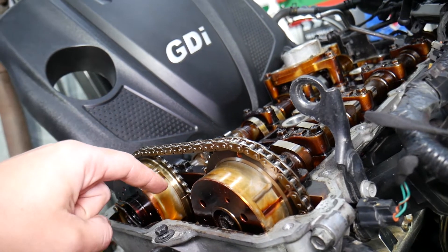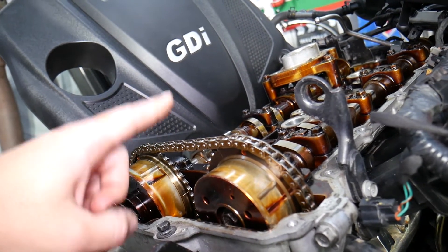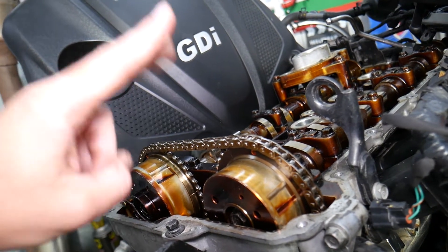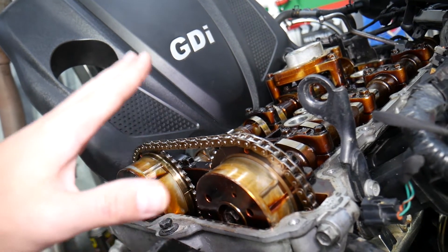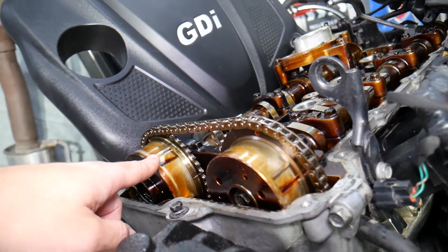Timing chain components in my opinion still need to be replaced. We recently replaced one on a BMW that failed at 71,000 miles, another at 84,000 miles. On Volkswagen and similar vehicles, timing chain components often fail around 80,000 to 100,000 miles. So if you have a timing chain, don't assume it will last forever.